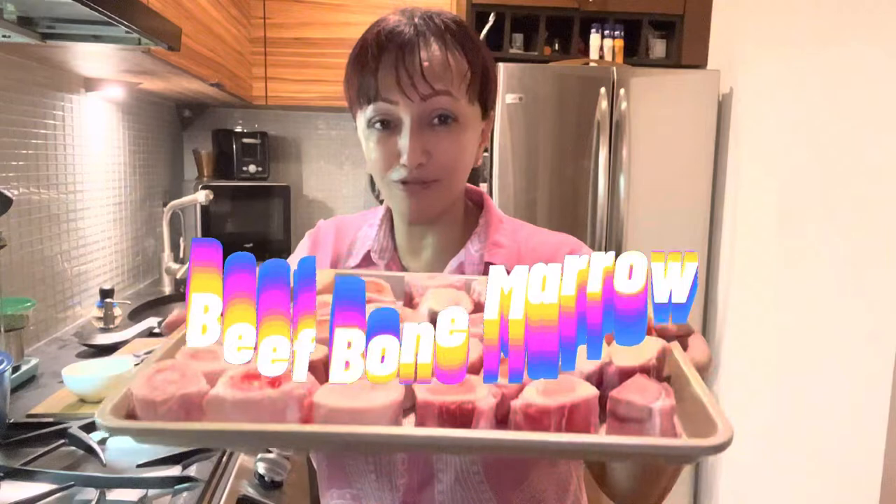Hello, namaste everyone, welcome back to my channel! I know it's been a long time since I cooked with you guys in the kitchen, and I'm really sorry for that. To make it up to you, today I'm cooking something very new — this is my first time trying this recipe. I'm making a very popular recipe going around on TikTok, Facebook, and YouTube Shorts: God's Butter from beef bone marrow!